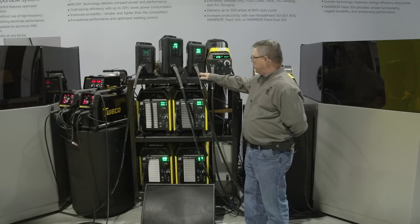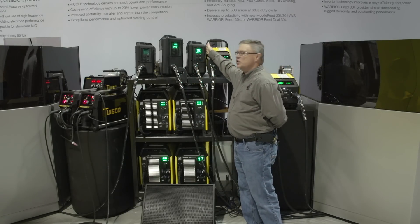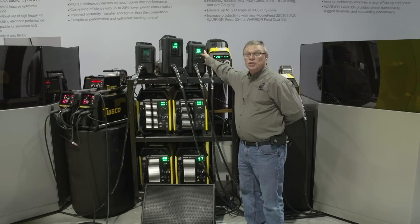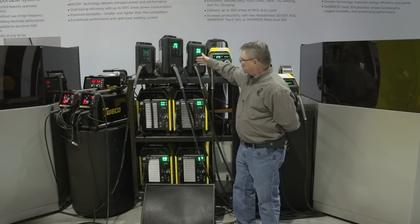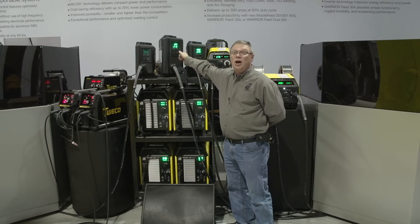With the Warrior we now have more options to feed wire. First on the list is the Mobile Feed 201, which takes an 8-inch spool, which is typically found in shipyards where they can't carry too much weight because they're crawling all over ships.